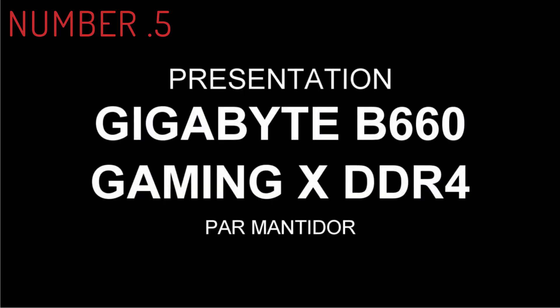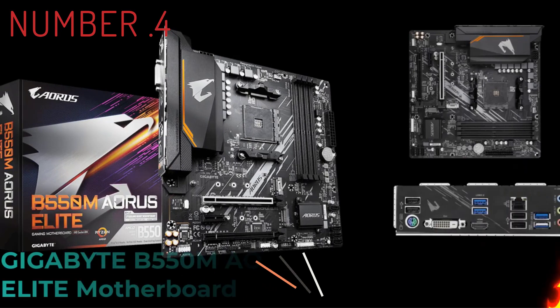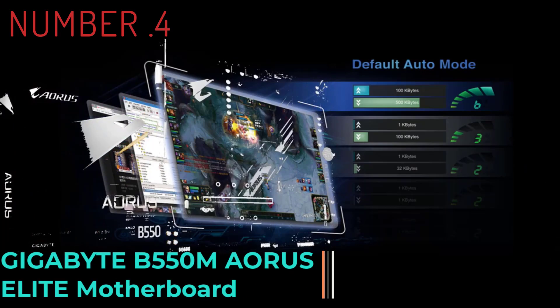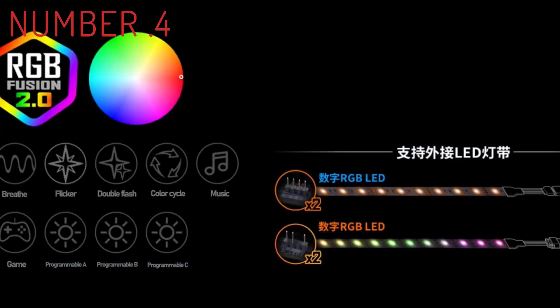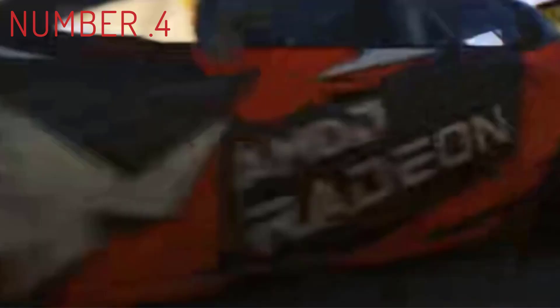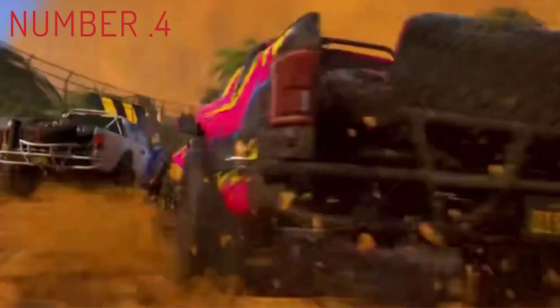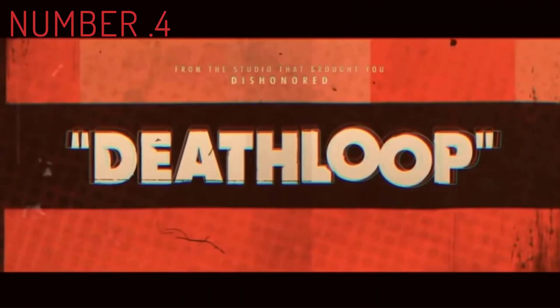Number 4. The Gigabyte B550M Ares Elite is a more than capable alternative to the Gigabyte B560M Ares Elite. Spec-wise, both are basically the same motherboard, with the main differentiating factor being that the Gigabyte B560M Ares Elite sports a more recent chipset. Setting that aside, the B550M Ares Elite matches the B560M Ares Elite fair and square.